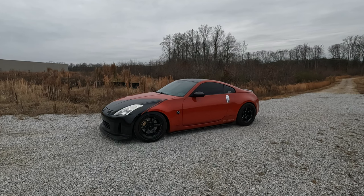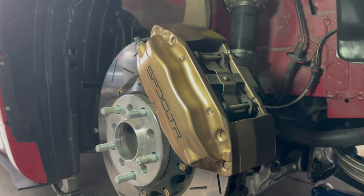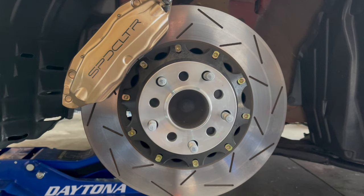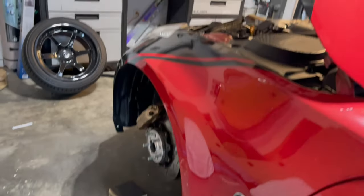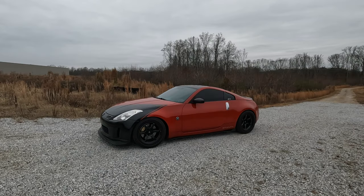Moving on to the brakes — we got Z1 extended studs up front, Z1 lightweight two-piece drilled and slotted rotors, StopTech street performance pads, Motul DOT 5.1 brake fluid. If you're upgrading the brakes, you want your brake fluid upgraded as well. We also got stainless steel braided brake lines to round out the braking system.